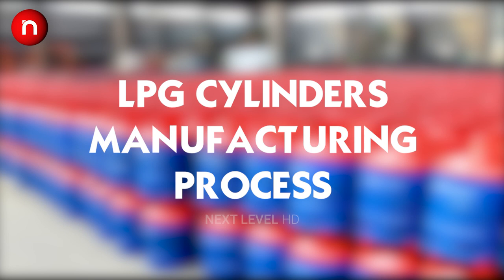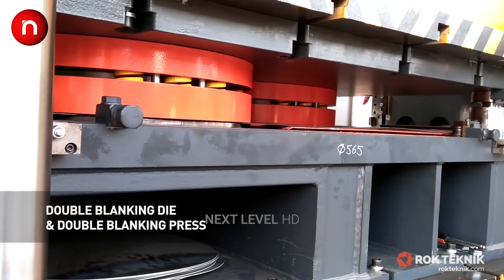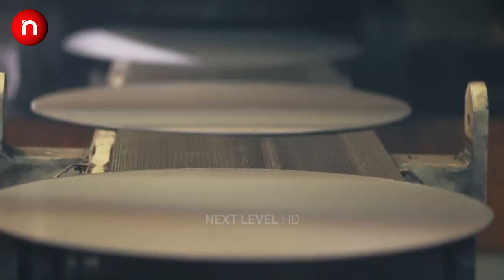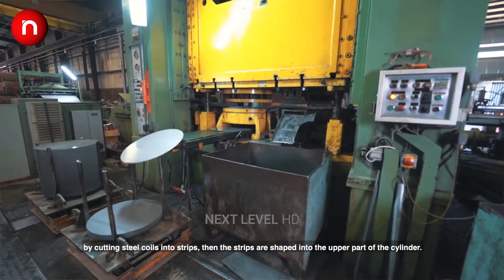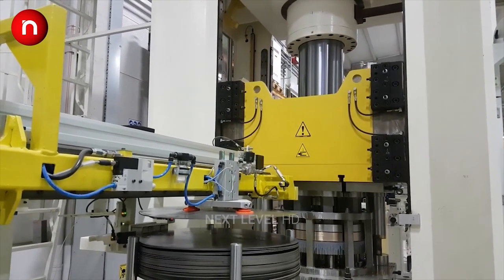Hello, welcome back to another video. Today we will show you the manufacturing process of high-pressure gas cylinders — LPG cylinders. Production comprises several sheet metal forming, surface treatment, and testing processes. The process starts with blanking, deep drawing, piercing, trimming, and jogging.